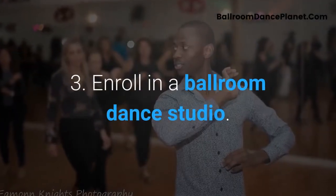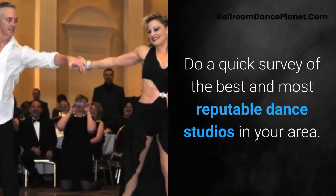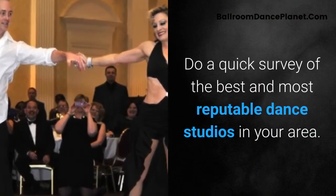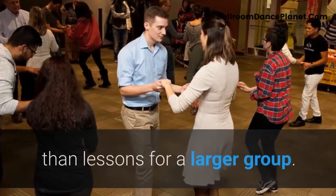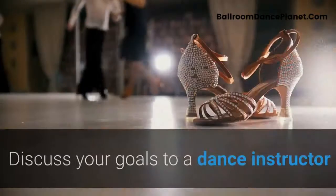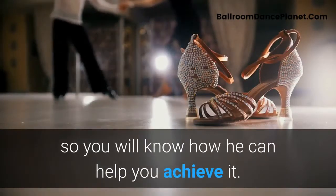Third, enroll in a ballroom dance studio. Do a quick survey of the best and most reputable dance studios in your area. Private ballroom dance lessons tend to be more expensive than lessons for a larger group. Discuss your goals with a dance instructor so you will know how he can help you achieve them.